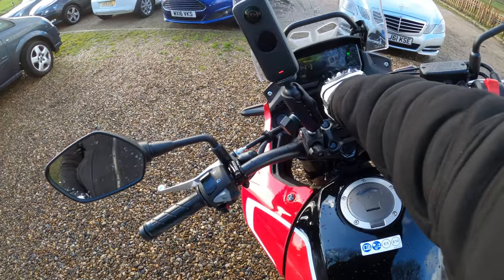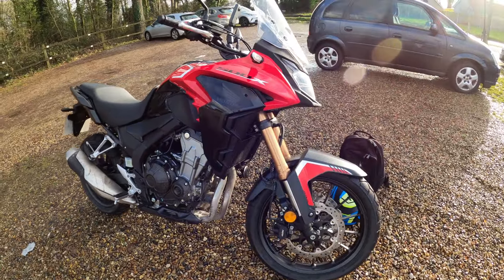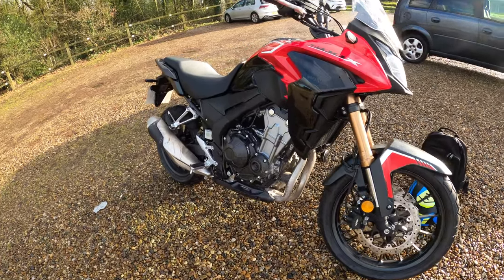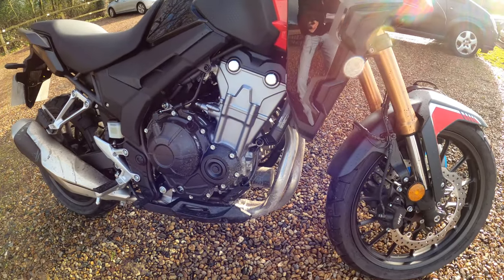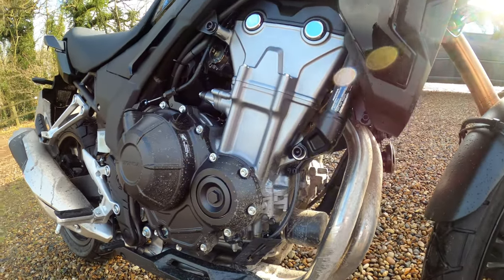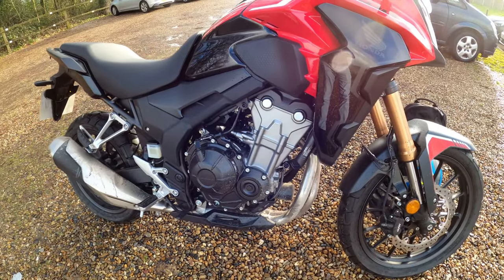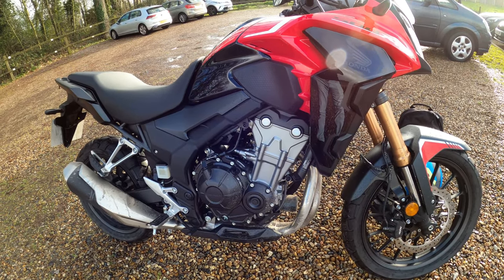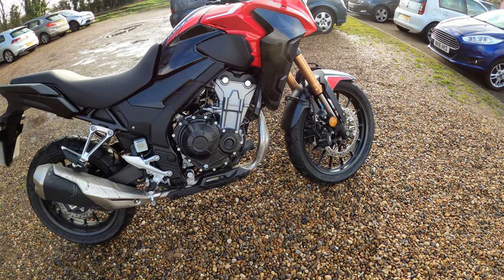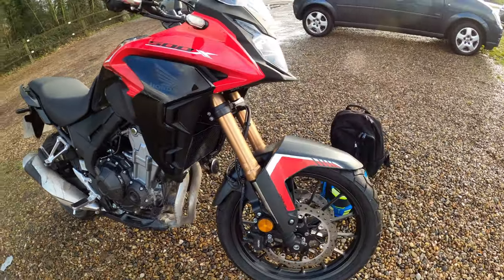Here she is — the 2022 Honda CB500X in the adventure bike class. It's giving you 471cc liquid-cooled four-stroke double overhead cam with the 180-degree parallel twin engine. Nice and easy to change your oil and filter there. It's A2 compliant — all good for A2 licence holders. The power output is 35 kilowatts / 47 brake horsepower at 8,600 rpm and 43 Newton metres of torque at just over 6,500 rpm.